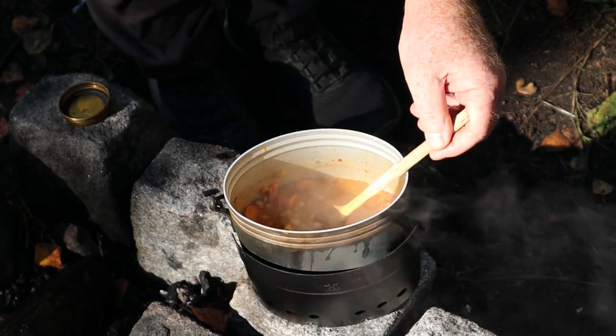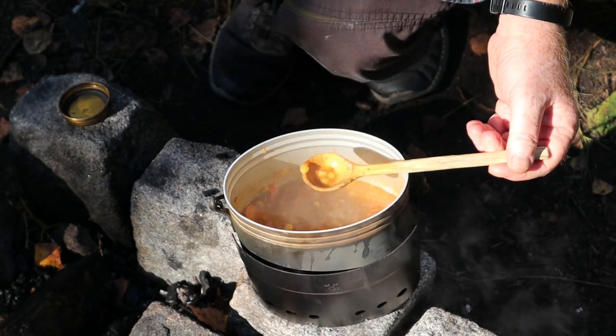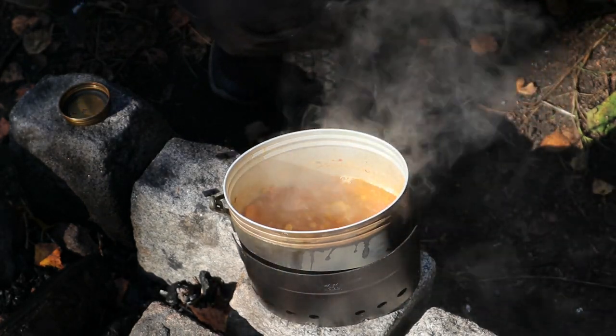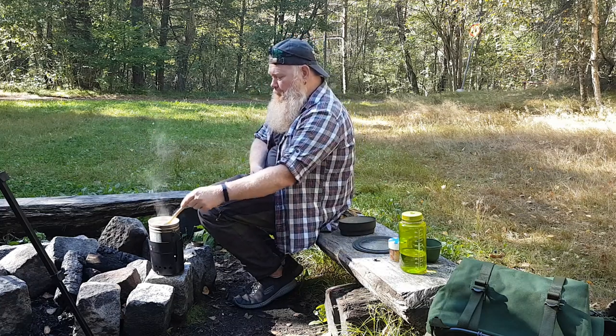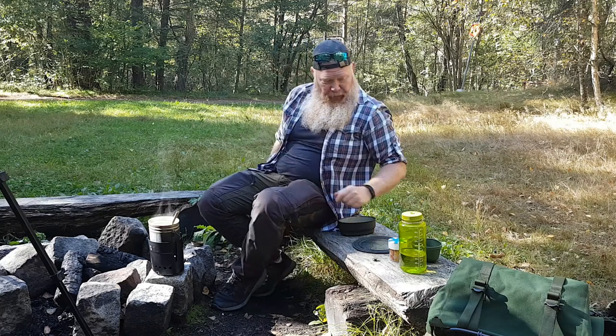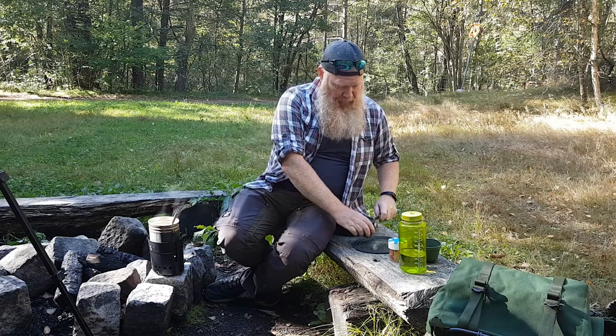Now the lentils should be softer, but not fully cooked. Let's add the last ingredient — a lime. No surprise there.